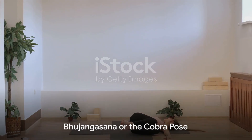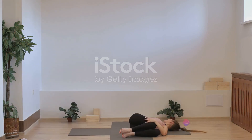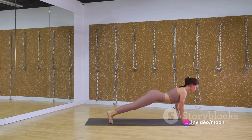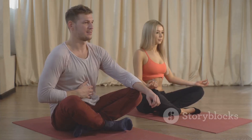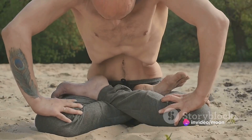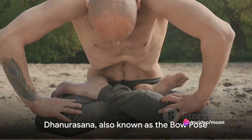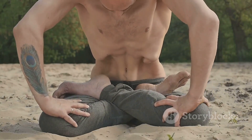First up, we have Bhujangasana, or the Cobra Pose. Start by lying flat on your stomach with palms flat on the floor by your shoulders. Slowly lift your upper body, keeping your lower body firmly on the ground. Hold this pose for 20 to 30 seconds, feeling the stretch in your abdomen. This pose strengthens the abdominal muscles and reduces belly fat.